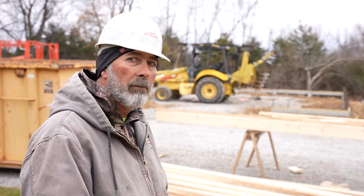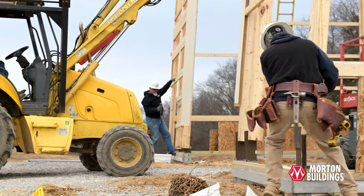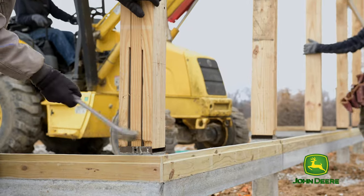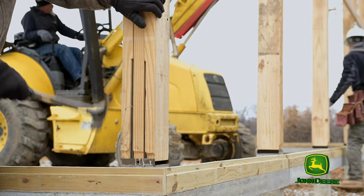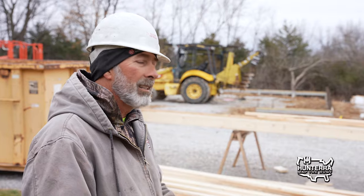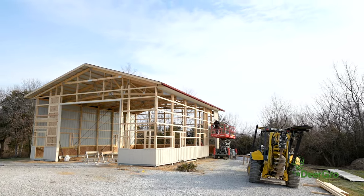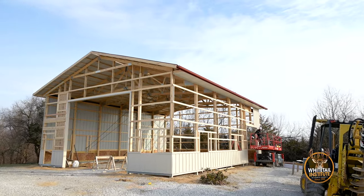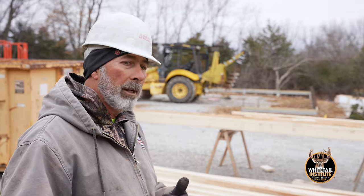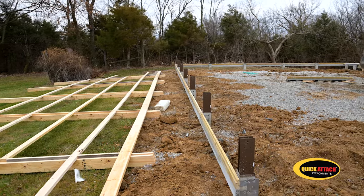We can get them all perfectly level before we set a pre-manufactured post on top. Our columns are all made at the plant, ready to sit right on top of that metal bracket you can see out there. It comes with pre-drilled holes. The only real hard work for us is cutting and drilling. The company takes a lot of pride in building their own things — one reason is our warranty, which is a very good warranty, so manufacturing in our own plant ensures our quality and control of that quality.